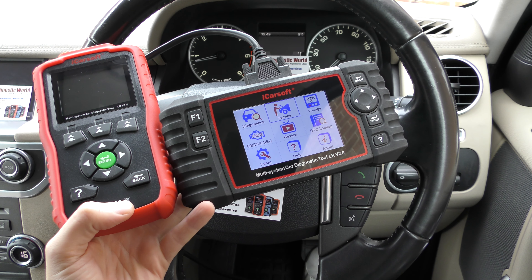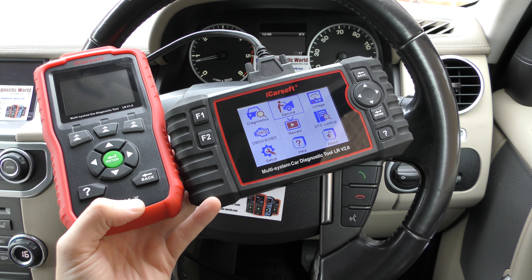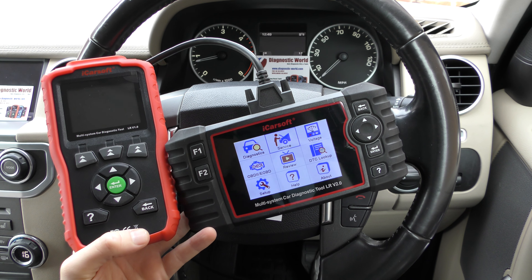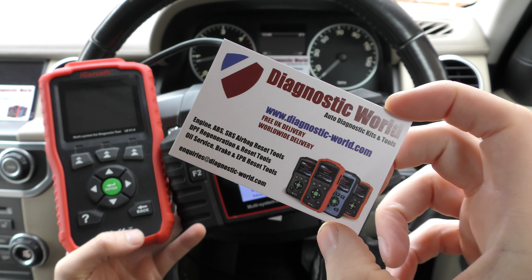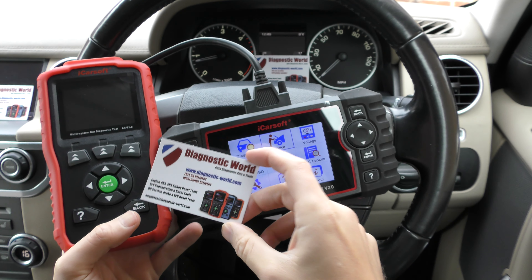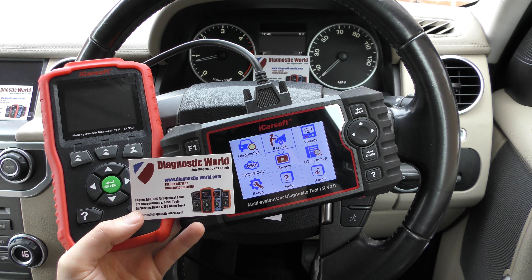One thing I do need to point out about this particular screen is that just because it's on here doesn't necessarily mean it will work on your specific vehicle. For example, the DPF — although the option is on there and we can click into it — it may only work for, say, 70 to 75 percent of Land Rover vehicles. It may not work on all of them.